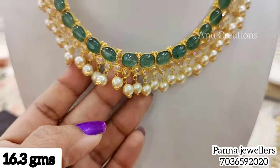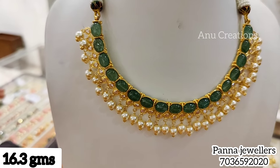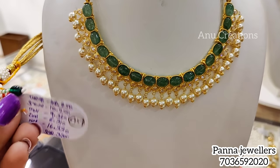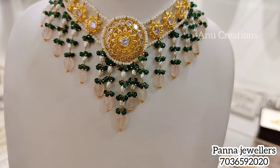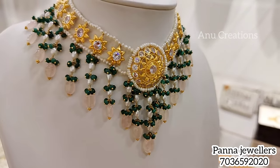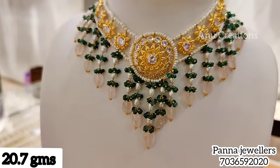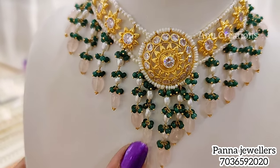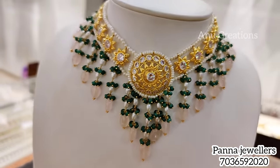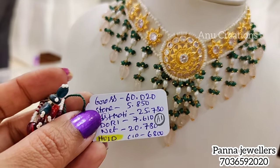Please visit the exhibition at Vizag Conventions. This latest model features beads with hanging. The flower model is also designed in a star shape using little seeds and pearls combined. It is 20.7 grams.